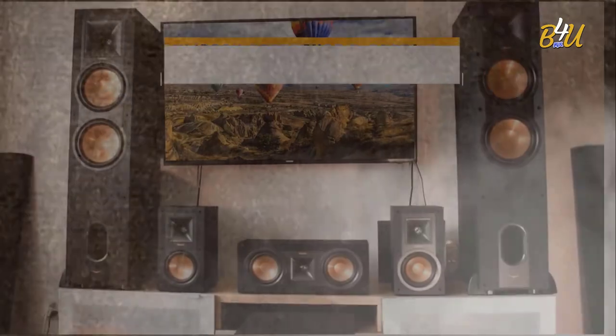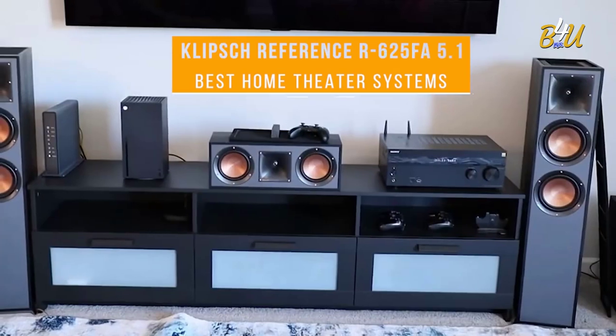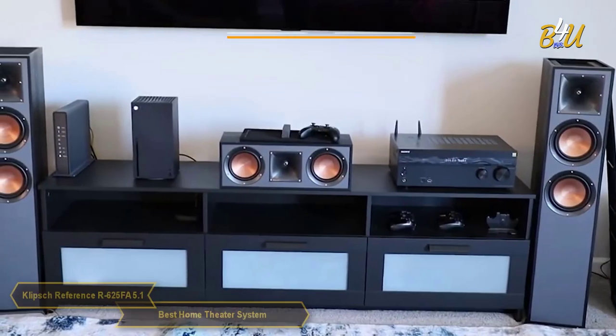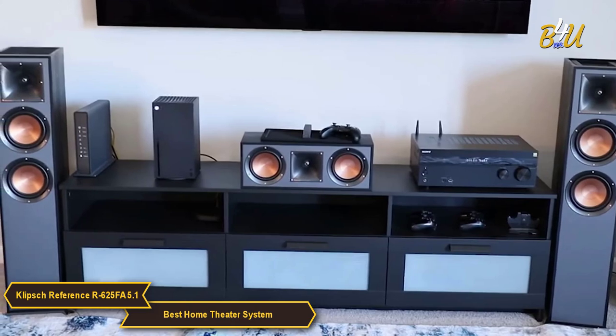The Klipsch Reference R625FA 5.1 home theater pack. The Klipsch R625FA 5.1 is a home theater system that really packs a punch.